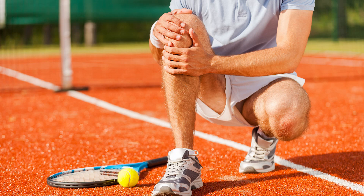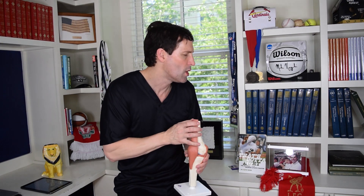A quadriceps tendon rupture is very similar to a patella tendon rupture that we talked about last week. Basically, the patellar tendon rupture is the tendon right below the kneecap getting torn. The quadriceps tendon is just above the kneecap and largely has the same function — to transfer stress and force from your quadriceps muscle through the kneecap to the patella tendon to help straighten your knee, extend your leg, or lift your leg.